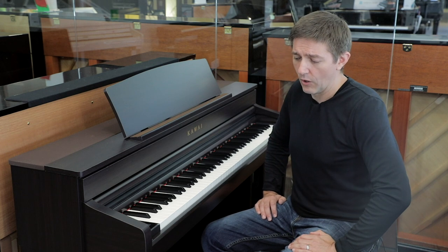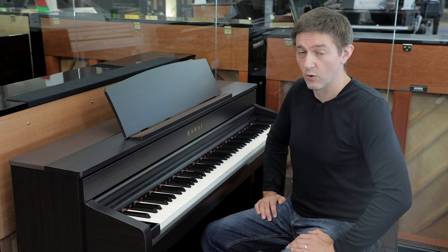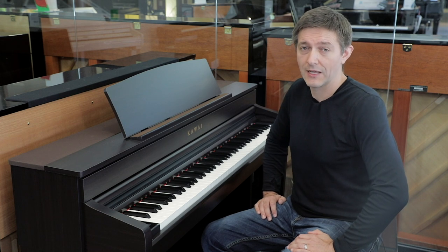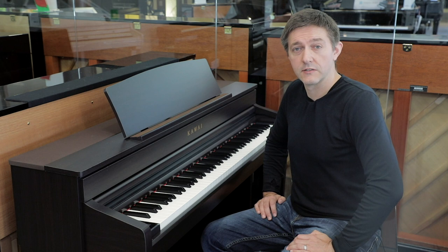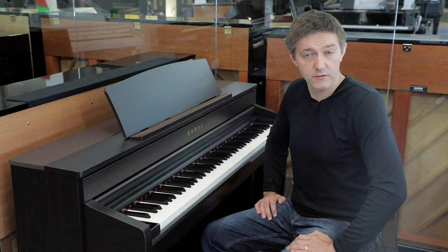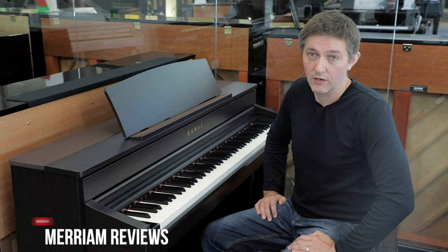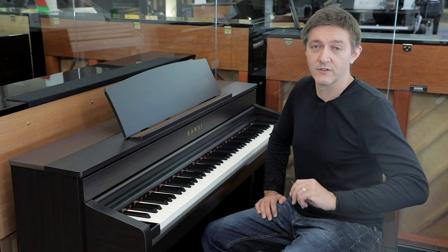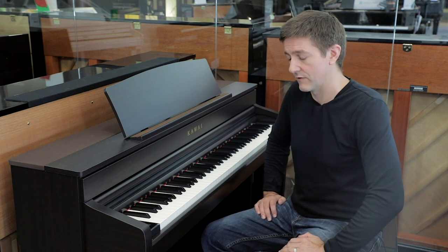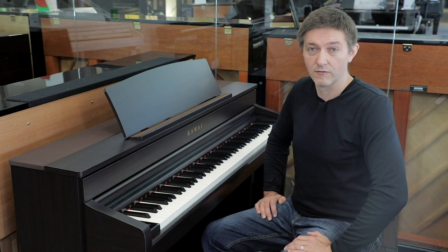One way to look at this: if the sound engine was the priority and you were mostly going to use this instrument with an external speaker system or headphones, the CA79 pretty much gets you there for about a quarter or a fifth the price of the NV5. Big difference in action, big difference in cabinetry, but the brains of the machine are there.